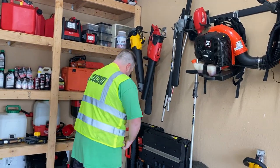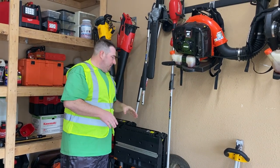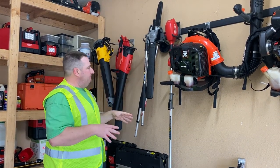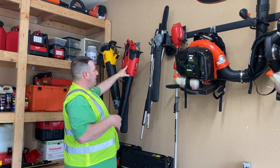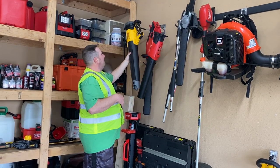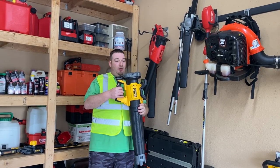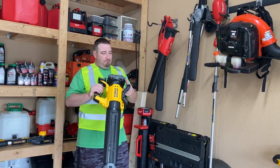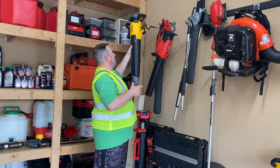Next we've got all kinds of stuff here. We've got our Milwaukee quick lock system — it comes with a trimmer, we've also got the articulating hedge trimmers, the edger, the pole saw, and an extension for that. Be looking for a review on that. We've got the Milwaukee battery-powered blower, Milwaukee battery-powered hedge trimmers. This is DeWalt's newest blower — it's pretty close to the same specs as the Milwaukee, so we will get you a comparison between the two coming soon.